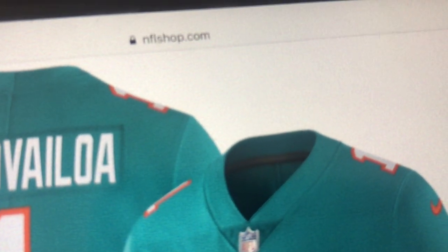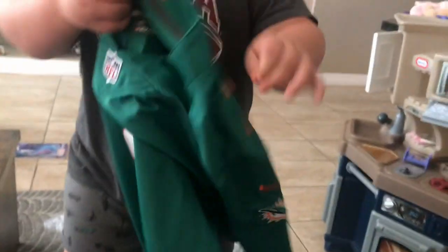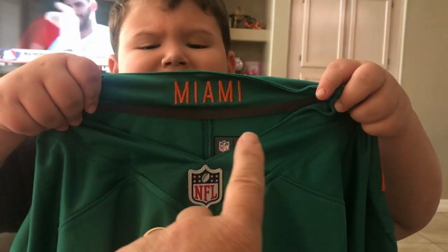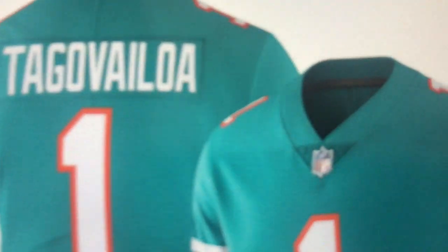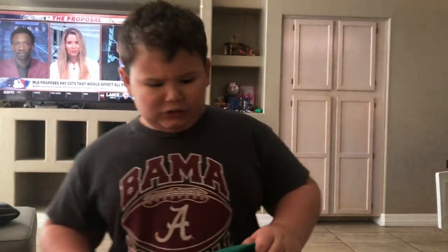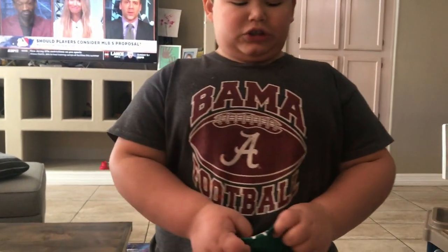First up, you gotta look at the color. Look under the NFL logo — see the Miami logo right there on the real jersey. Now look at the color of the fake jersey. No Miami logo.